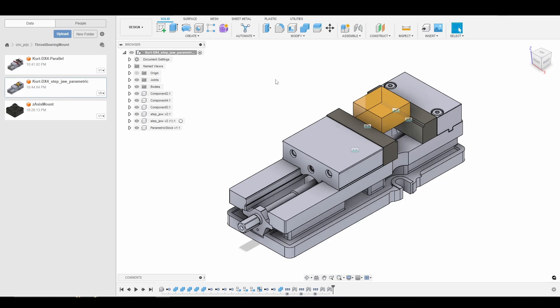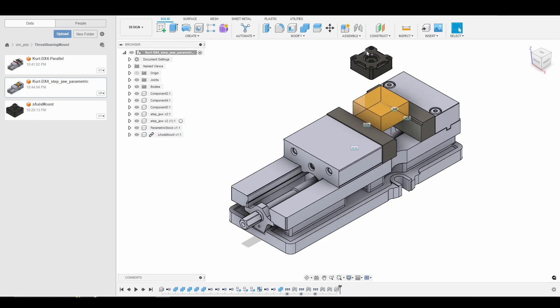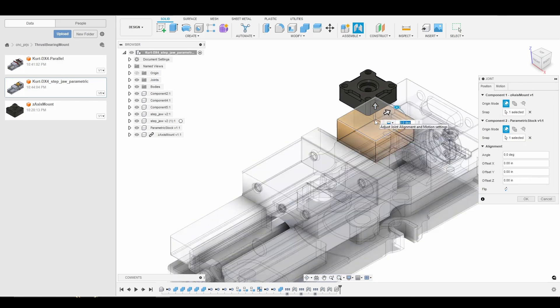Let's go ahead and drag in our part. I'm just going to move it up and out of the way. I'm going to press J for joint, click the center, and then join it to the center of my stock. I'm going to go down in Z 50 thousandths just so that we can face the top of our part and get that nice smooth shiny and beautiful surface finish.